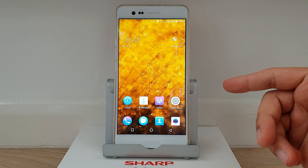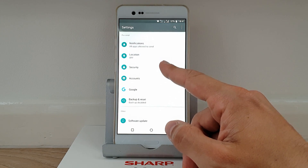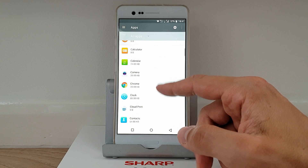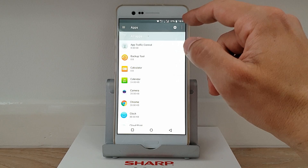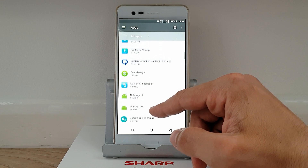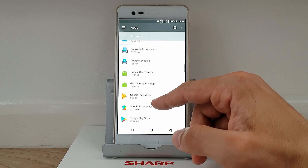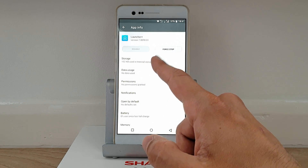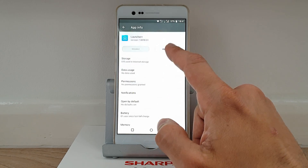To fix the missing apps bug, go to Settings, find Apps, then go to System. You can see Chrome, Drive, and all the Google applications are already installed. Find the Launcher — it's called Launcher Plus. Go to Storage, tap Clear Cache, Clear Data, and then Force Stop.